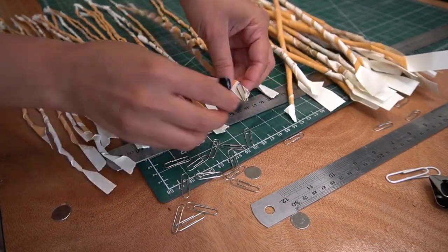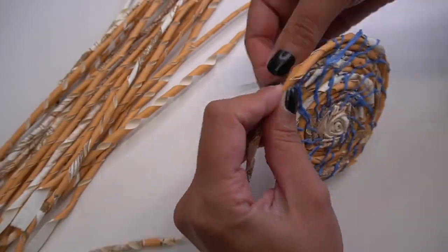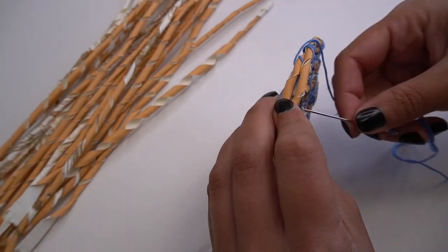I recycle them and turn them into something new, like these baskets. I'm going to show you how to make them.